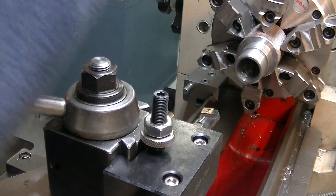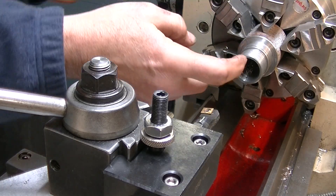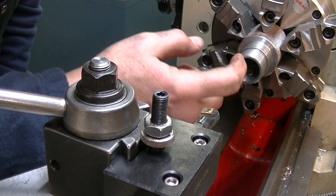We got 1 inch and an eighth out, so that's good. That's the bore right there, and you can see it's nice and smooth.